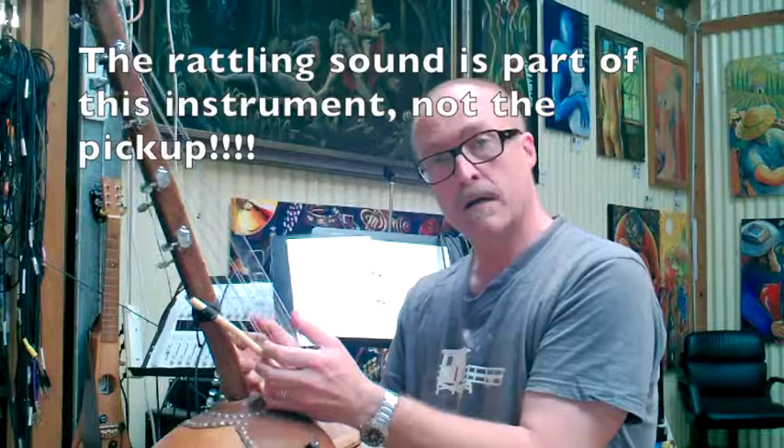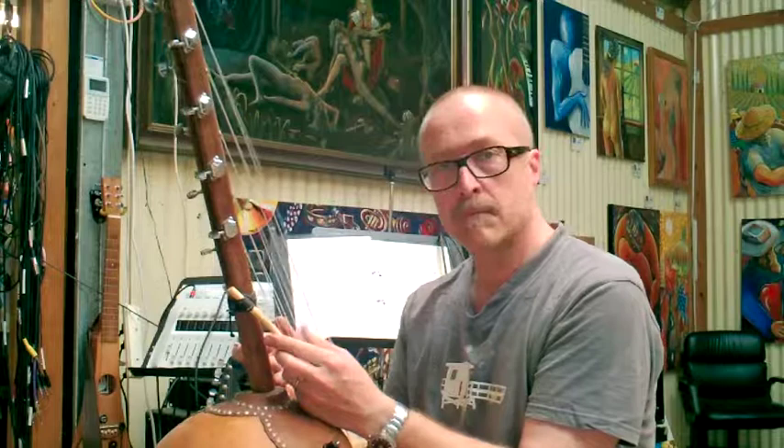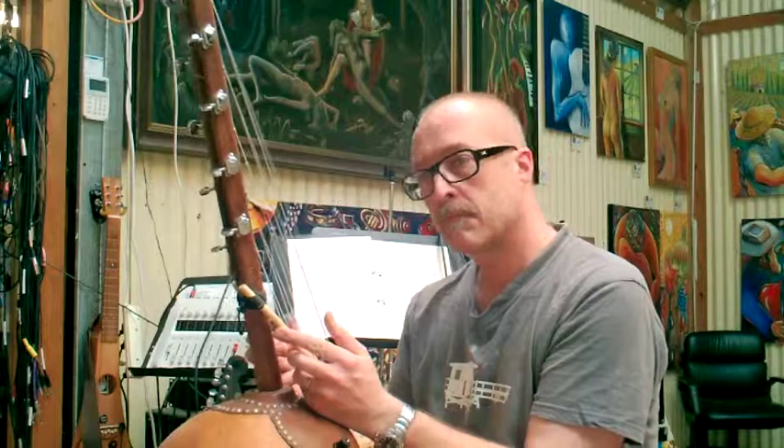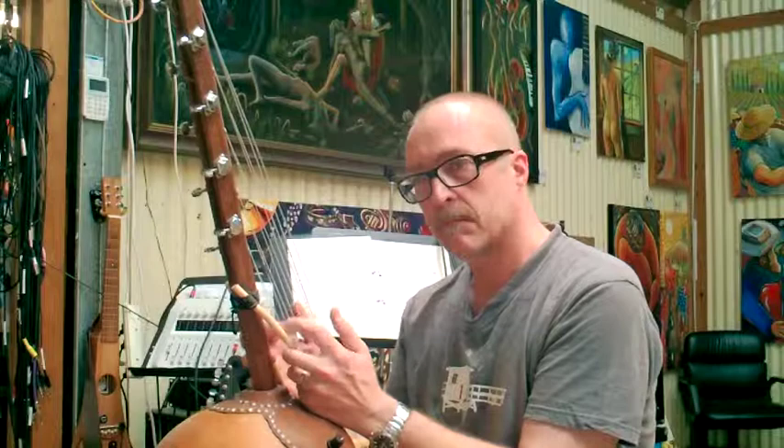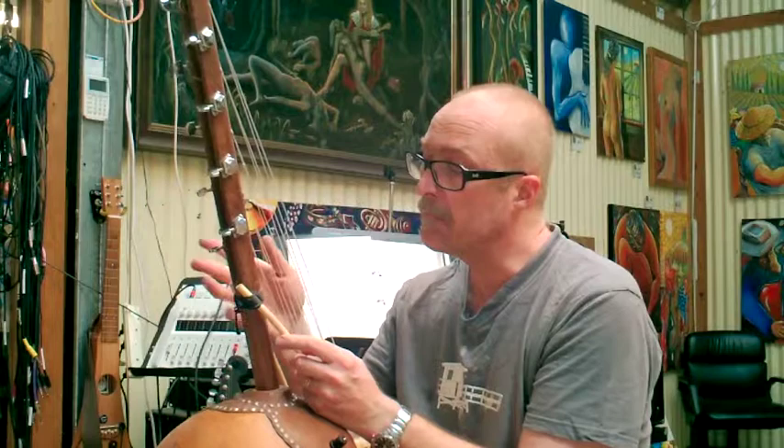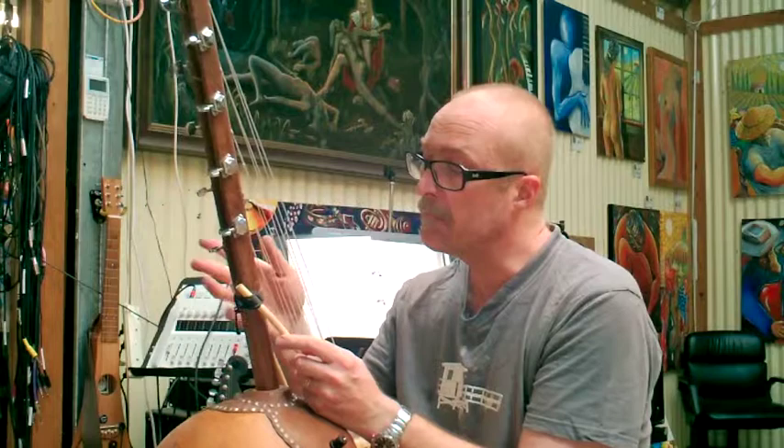So the sound is like this. I can't really play this instrument so I'll just show you something — it's a bit of a demo. Here you go.